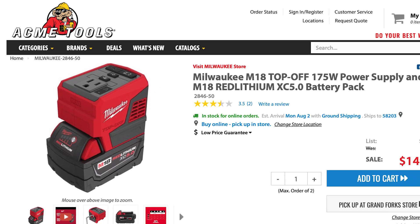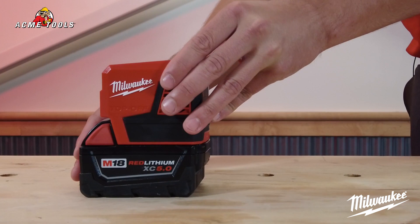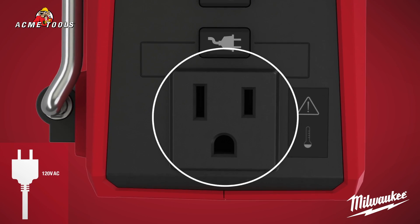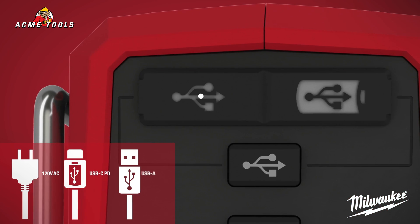Its part number is 2846-50, compatible with any M18 battery to provide continuous power or recharge devices with one AC 120-volt outlet, one USB-C port, and one USB-A port.